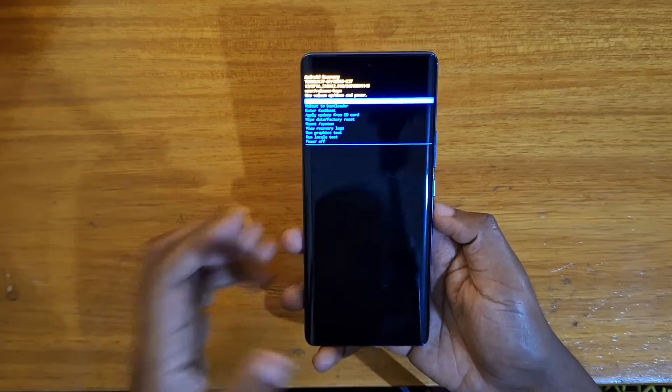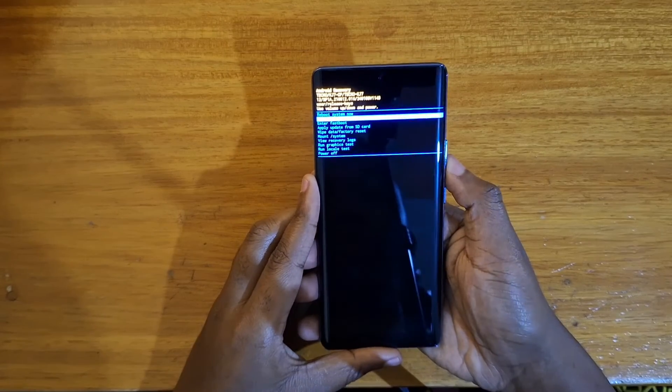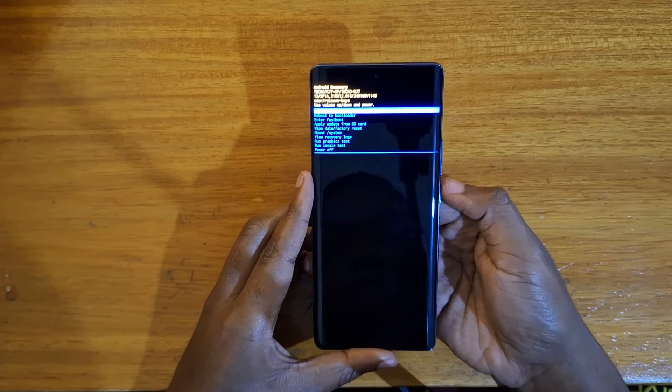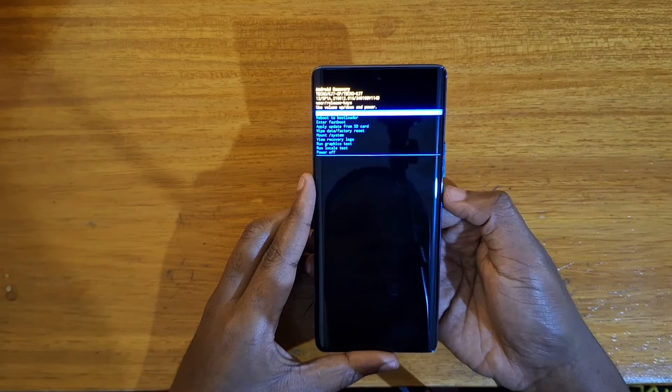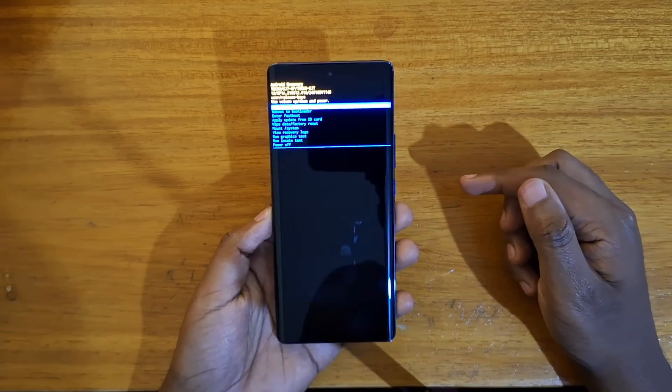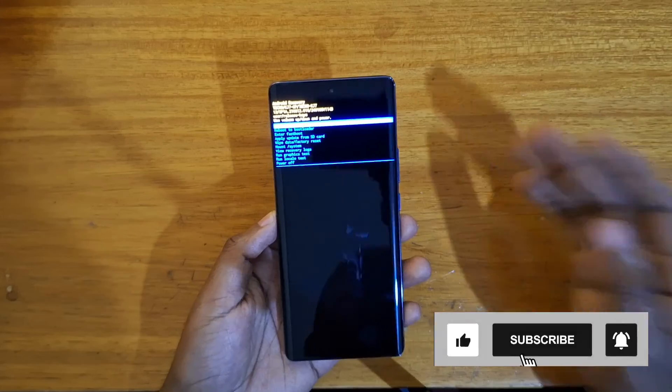And that's how you'll get into recovery right here. Once you're in recovery, you navigate using your volume keys as always, and you can select using the power key. That's it for the video guys — thank you for watching, catch you in the next video, peace out.